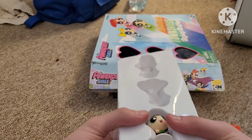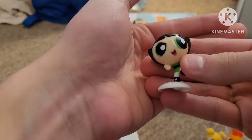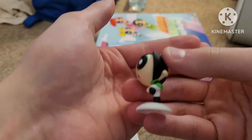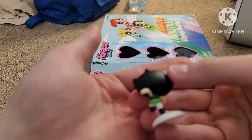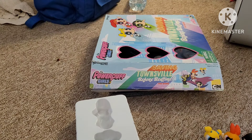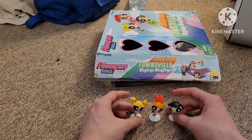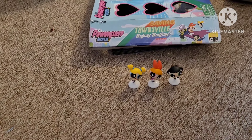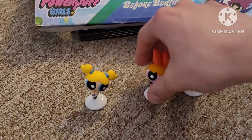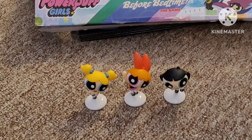And last but not least, Buttercup. Here's Buttercup — let's take a look at her. Well-detailed figure. Love how her arm is raised up. This is the back. I don't see any licensing info on the bottom. Let me pull them back and put them up in front to show you. And if I can get my camera to zoom on the trio — yeah, that's Bubbles, Blossom, and Buttercup. Powerpuff Girls ready to fight crime and save the day.